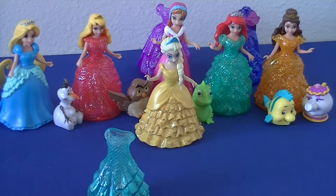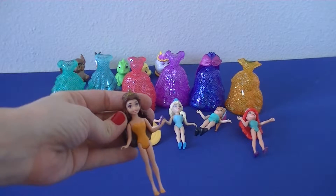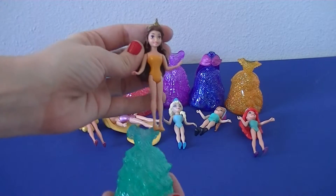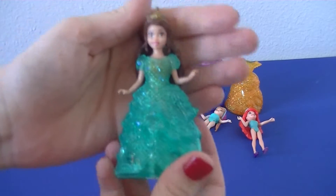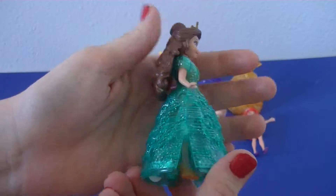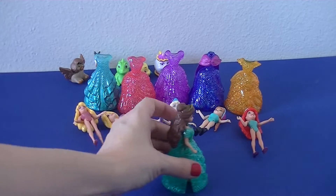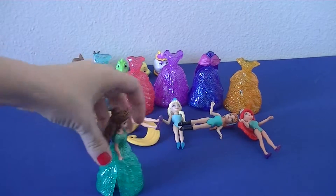Now let's go ahead and switch everyone back into some Glitter Glider dresses but switch them up. We're going to start with Belle — I think Belle would look great in Ariel's dress. See the wheels on the bottom, it helps her glide back and forth. Wee!